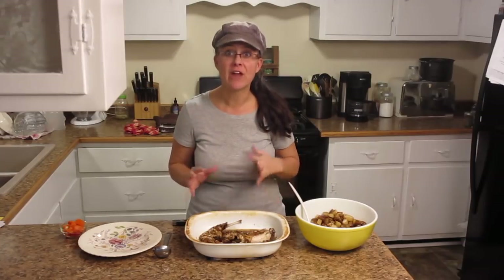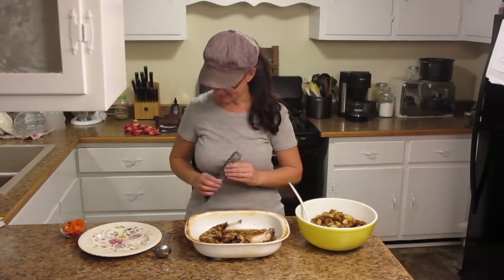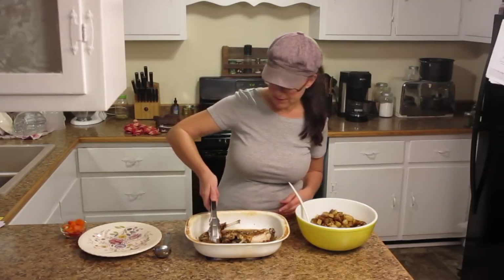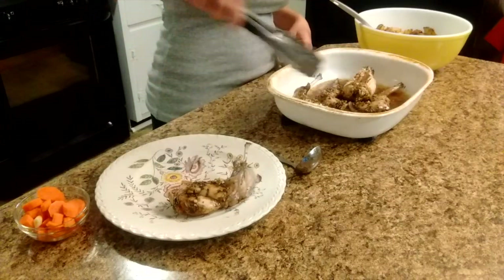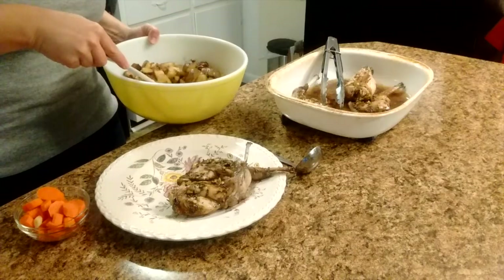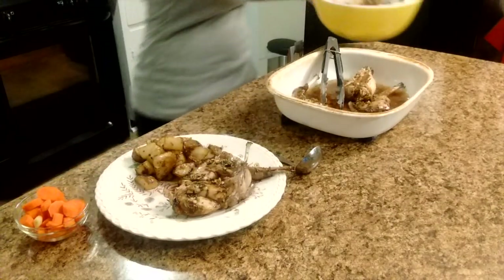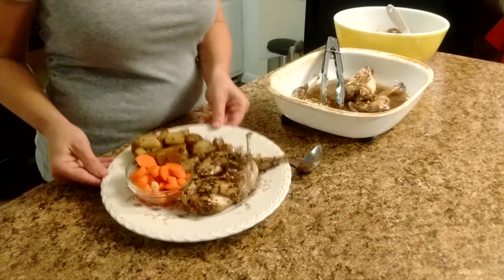Everything is done and it turned out perfectly. The rabbit looks fantastic and so do the potatoes, so it is time to start plating. We're just going to get one plate ready for Kevin — give him this nice big leg and a nice little front leg too, a nice helping of roasted onion potatoes, and a side of fermented carrots. Nice dinner — the family will enjoy it.